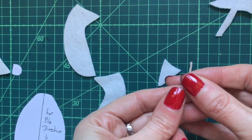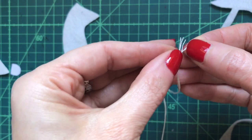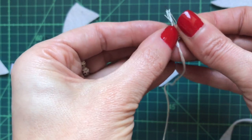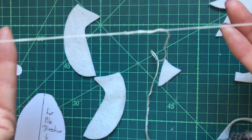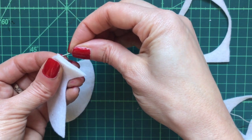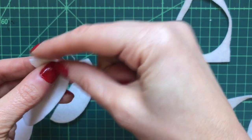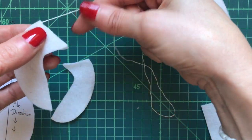I've got my embroidery skein and I'm going to separate it — I'm going to use two strands, but you can use one or two strands, whichever you prefer. Pull apart carefully like this. We're going to sew point A to point B, starting in between the felt to hide the knot, and sew all the way down along the top using a whip stitch.